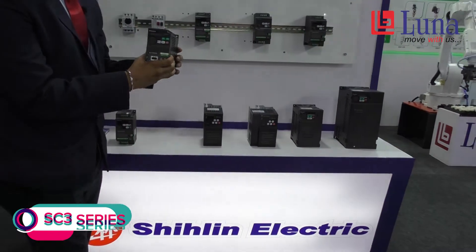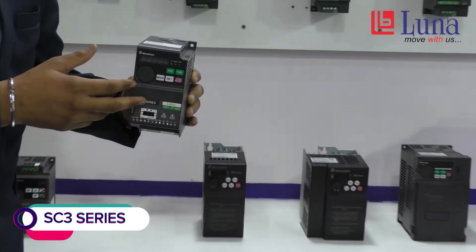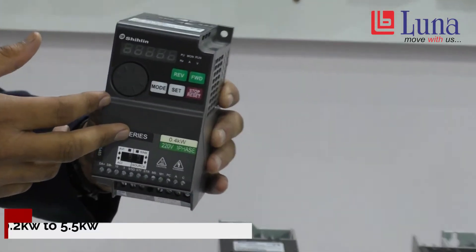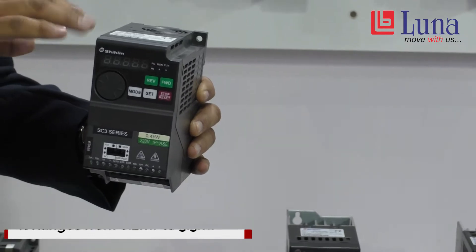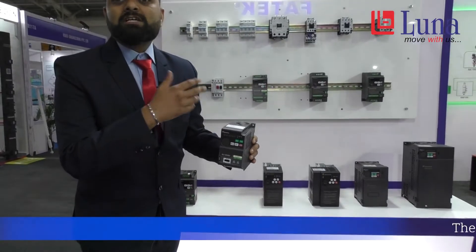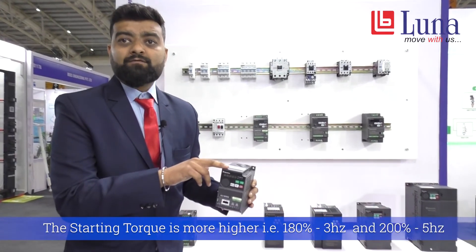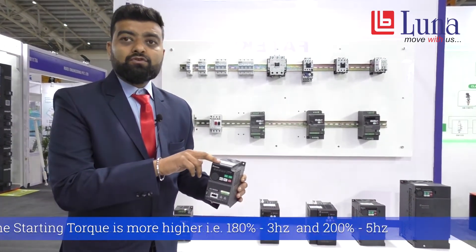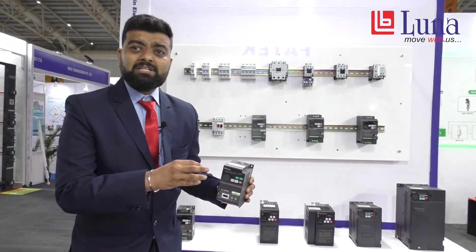This is the SC3 model, which is also a general purpose model. The range is from 0.2 kW to 5.5 kW, that is 0.25 HP to 7.5 HP. As compared to the SL3, the SC3 has a higher starting torque — 180% for 3 Hz and 200% for 5 Hz. It can also be used for applications like conveyor, packaging, slicer machines, and more.